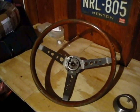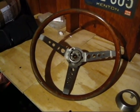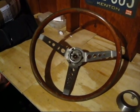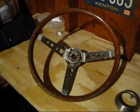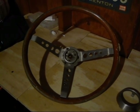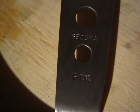This is my latest and actually last vintage VW treasure that I've unearthed. It's a steering wheel for a mid-60s VW Beetle. I had it in a box of stuff that I picked up about 25 years ago and just have had it in storage since then. It's a steering wheel made by a company called Secura FIV — I can show you the markings here — it's an Italian company.